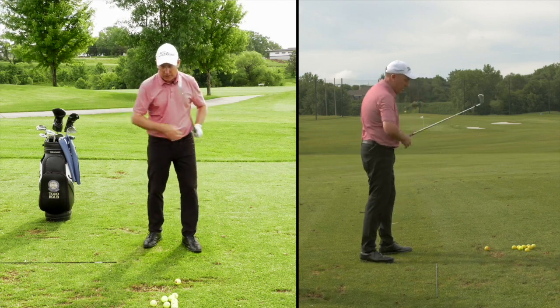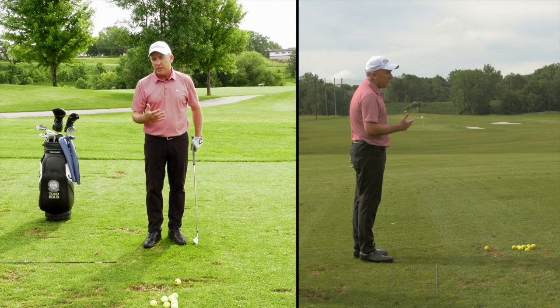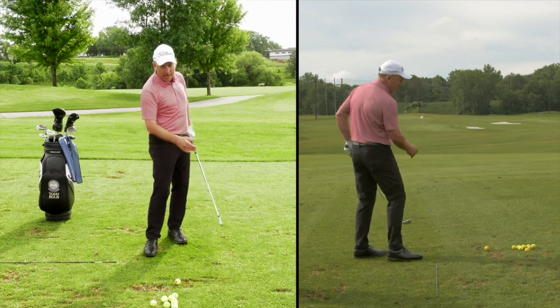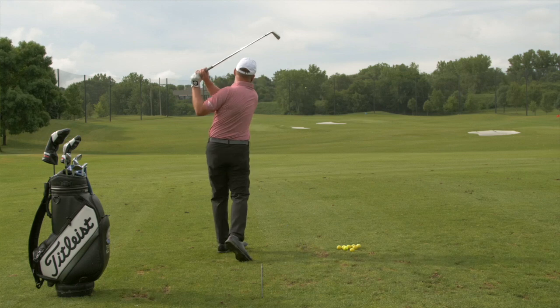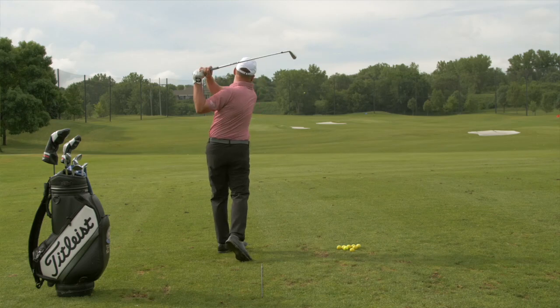I'm going to hit two shots and I want you to watch them. Tell me which one looks more natural, looks easier on the body, and easier to repeat. The first one is traditional — I'm going to try to spin my body super fast. I'm in here, going really quick. Okay, I'm really trying to spin my body fast. Obviously not a good golf shot — you could probably tell it was thin, low to the right.